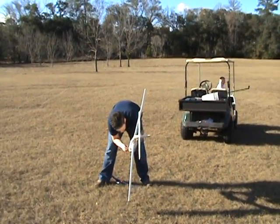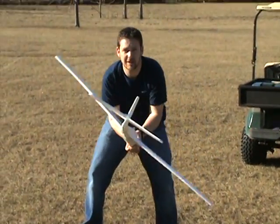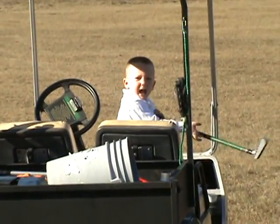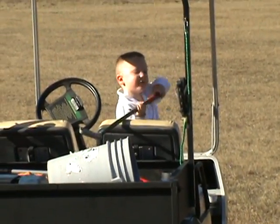Hey Daddy, what are you doing? Well, this plank is falling apart, so we're going to pull it behind the golf cart with Jackson's Spiderman fishing rod. And Mommy, I'm making my golf cart.